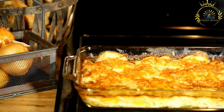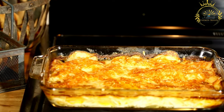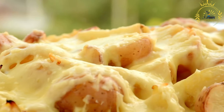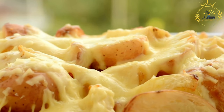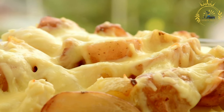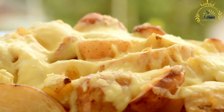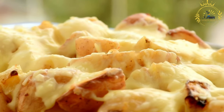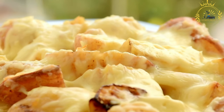Assemble the gratin: in a baking dish, arrange a layer of chayote slices. Pour a portion of the béchamel sauce over the chayote, then sprinkle grated cheese over the sauce. Repeat the layering process with more chayote slices, sauce, and cheese until all ingredients are used. Finish with a layer of cheese on top. If desired, sprinkle breadcrumbs over the top to add a crispy texture. Bake in a preheated oven at 350°F (180°C) for about 25 to 30 minutes, or until the top is golden brown and the chayote is tender.